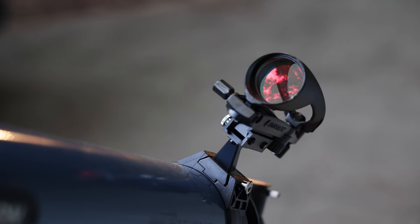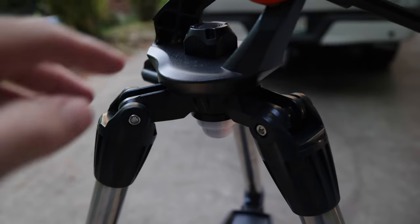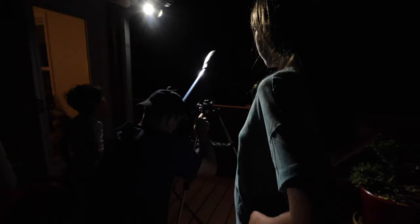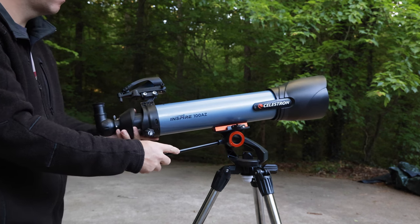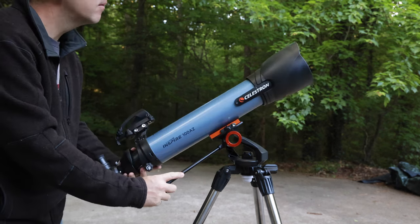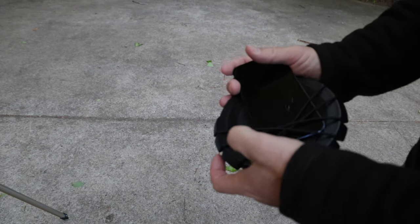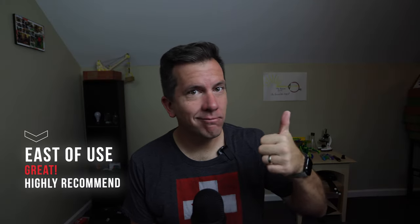The telescope also comes with a finder scope that helps you easily locate objects in the sky, along with a red-hued flashlight that fits in the base of the tripod — designed to illuminate everything around you without interrupting the night vision your eyes have become accustomed to in the dark. It comes with an alt-azimuth tripod mount, which means you can track your object through the night sky with simple tilt and panning. The front lens cover also doubles as a smartphone adapter so you can take videos and pictures. Overall, from an ease of use and setup standpoint, it was great.